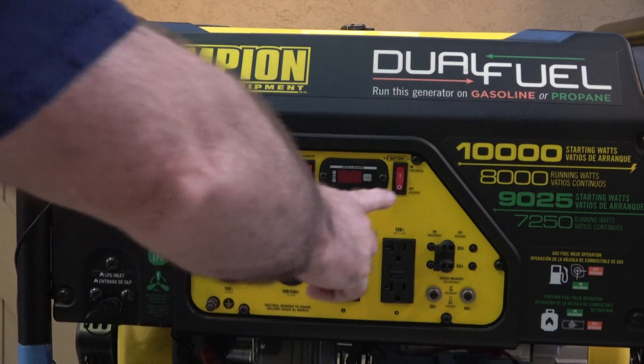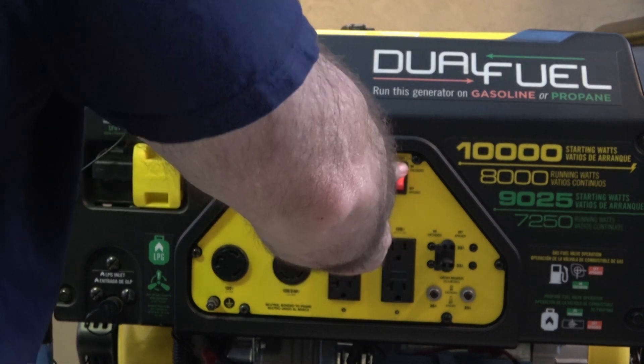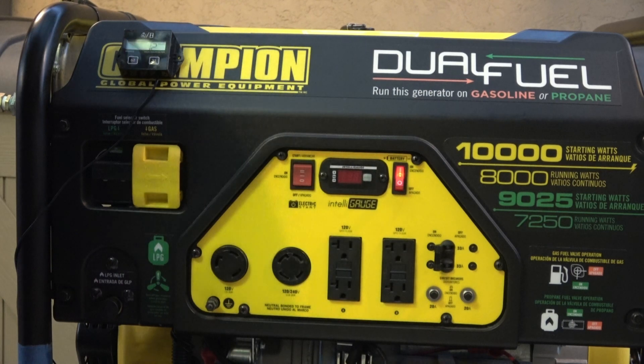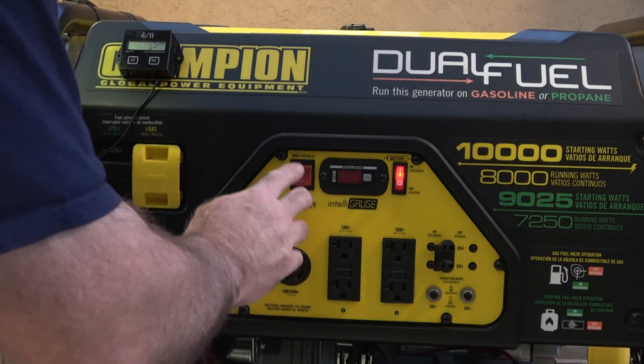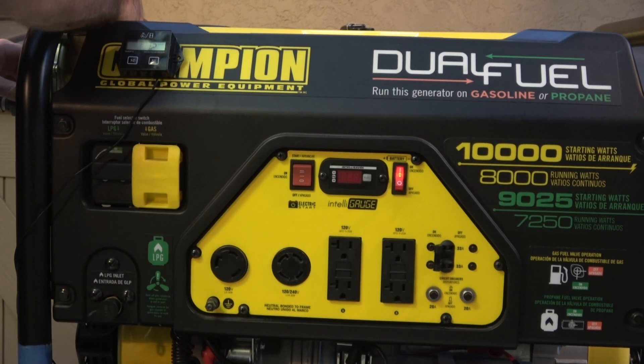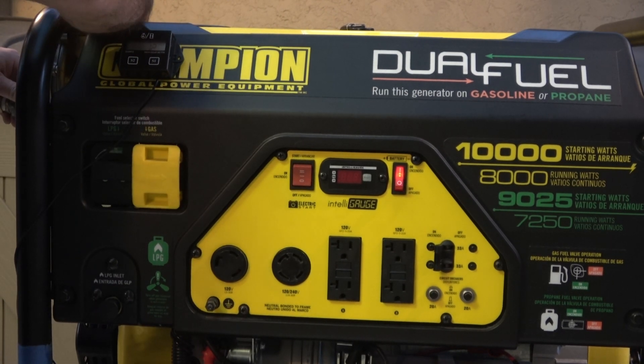I'm going to turn on the battery switch — like that. I'm going to lay the phone down and come back here, and I'm going to put my hand on the choke and try to start it up. Remember to prime the regulator — I do it three times.